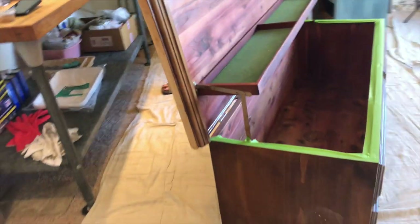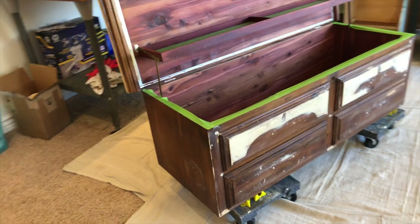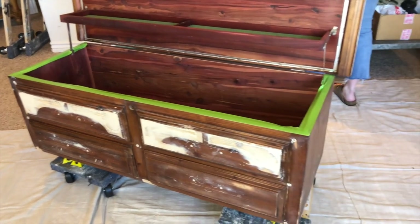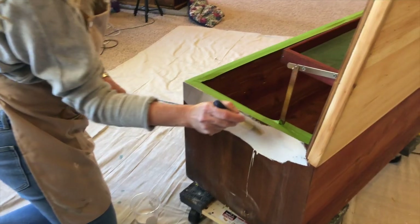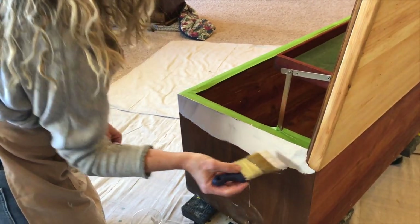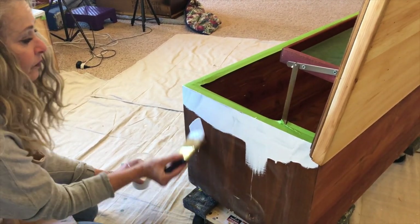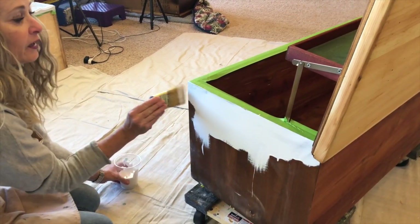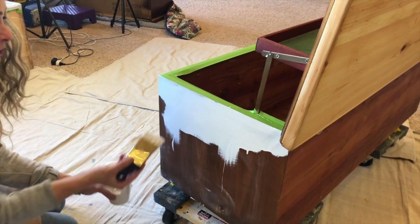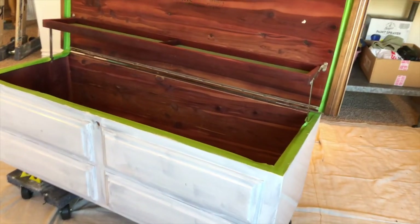We are going to use the Zinsser cover stain primer stain blocker on our cedar chest. Everything's taped off and we're going to do the primer on the base, because we're going to stain the top. We've mudded, we've sanded, we've vacuumed, we've wiped — we're ready to go. We're starting the priming process. It's pretty smelly and chemical, so we opened the windows. It's going to look great and it will help us avoid any bleed-through since we're going white.